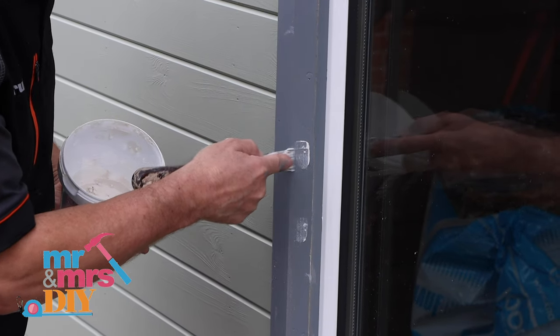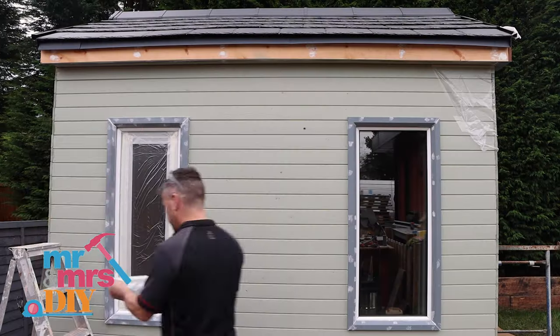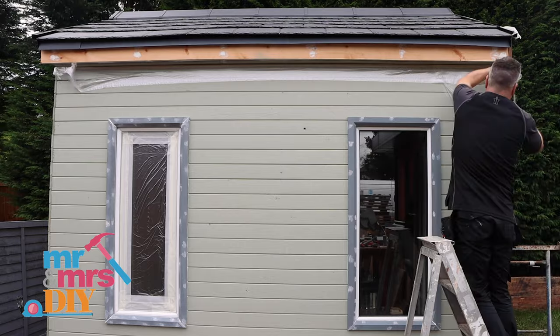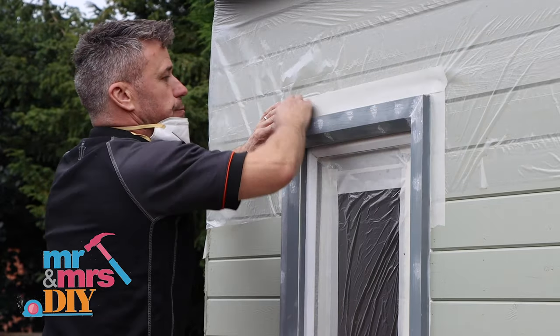I'm now turning my attention to the wooden trims I fitted around the UPVC windows, filling in all nail and screw holes. I'm applying a second stage of masking tape over the painted tongue and groove cladding that I did yesterday. This will allow me to spray paint my window frames and doors, wooden soffits and fascia boards.